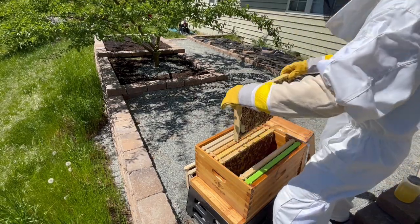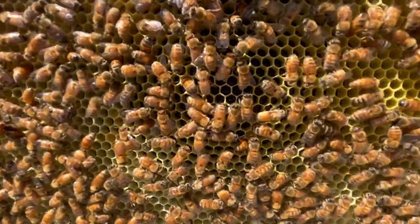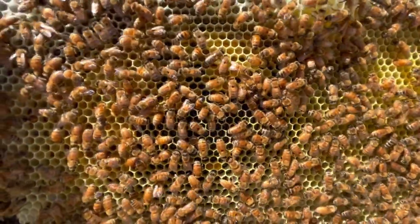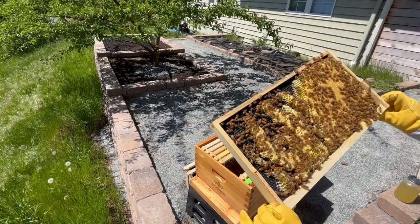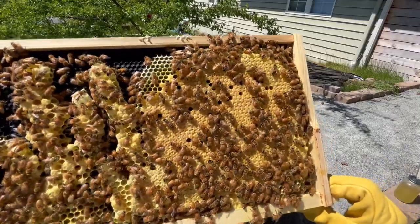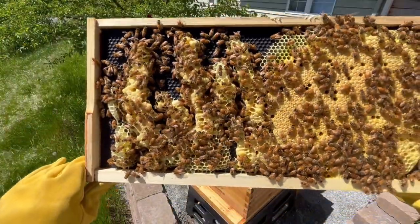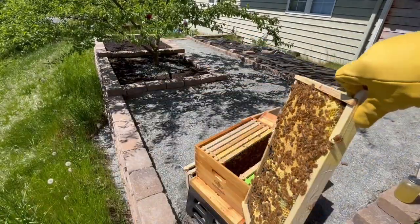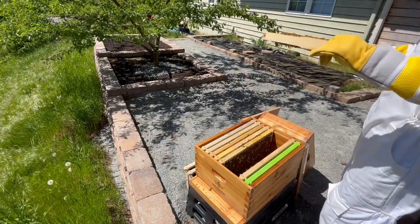Moving along to the fifth frame, I noticed that this frame was almost completely drawn out as well. However, instead of nectar, I noticed a lot of freshly laid eggs, which meant that the queen could be nearby. I also saw a bit of pollen intermixed along with the eggs. Flipping it over to the other side, I saw something really interesting. There was a good solid patch of capped over brood, which meant that we'd have more bees in one to two weeks. I also spotted a couple of drone cells, which is totally normal this time of the year. The other thing that caught my eye was that the comb was drawn out in a weird pattern, leaving lots of bare frame. I'll leave this for now and hope that the bees will finish the frame out.